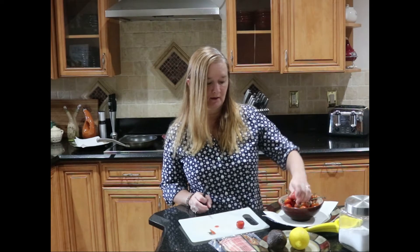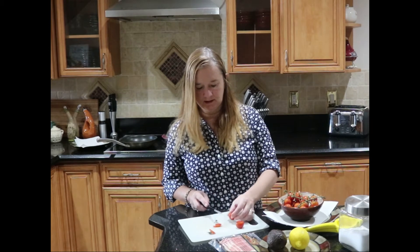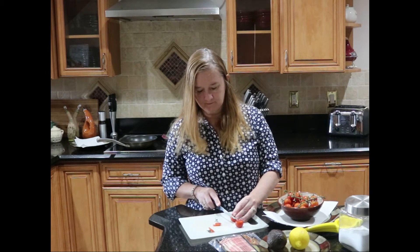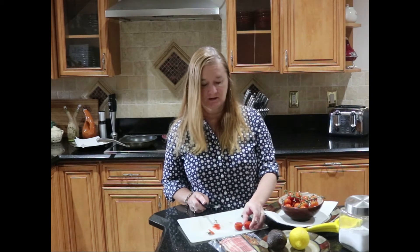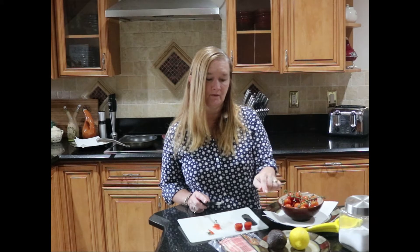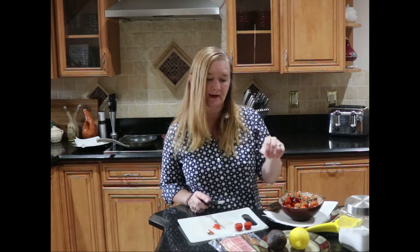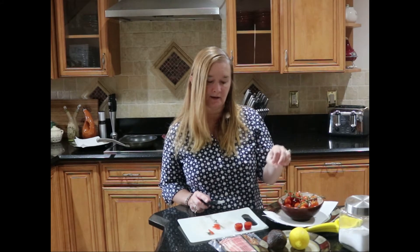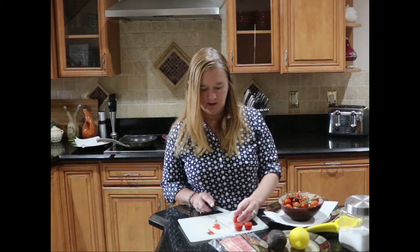So trimming off the stem and then a tiniest bit off the bottom. This is actually a great appetizer that you can also change up. If you are vegetarian or vegan you can leave the bacon out and maybe put bread crumbs instead. What we're going to do is crumble up the bacon really small and mix it with the flesh of the avocado, stuff the tomatoes with that, and then sprinkle the extra bacon on top at the last minute.